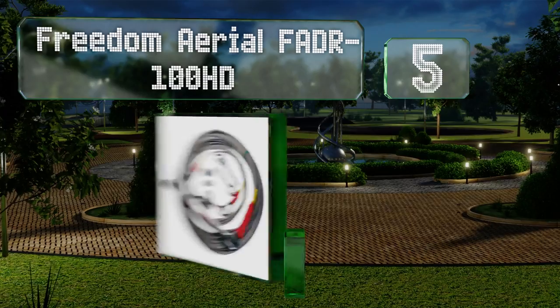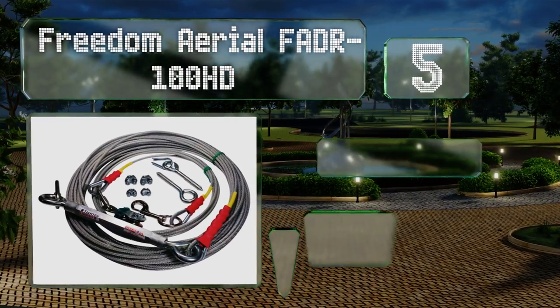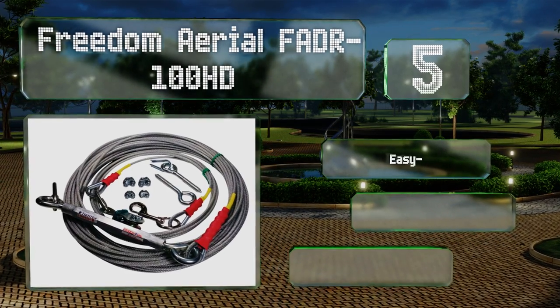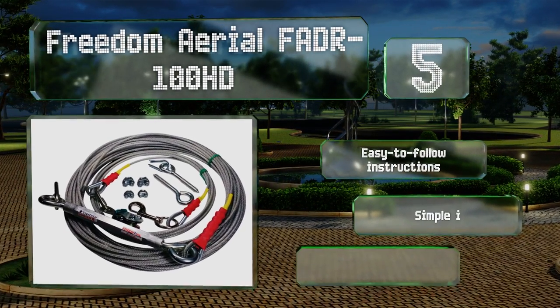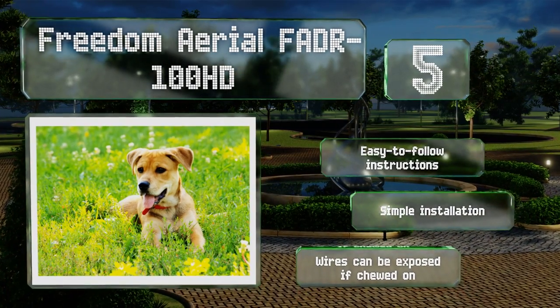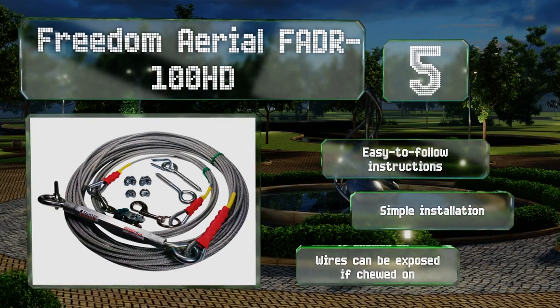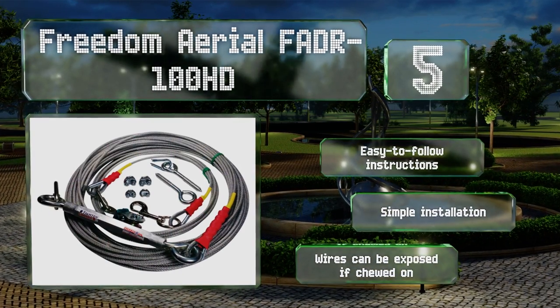Halfway up our list at number five, designed specifically for larger dogs or just those who know how to generate the most momentum, the Freedom Aerial FADR 100HD uses a durable cable that's strong enough to handle pets of up to 70 pounds. Your trees will likely snap before this thing does. It comes with easy to follow instructions and offers a simple installation, but the wires can be exposed if chewed on.